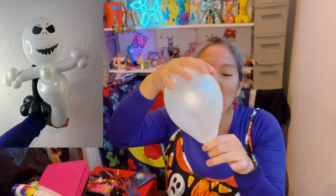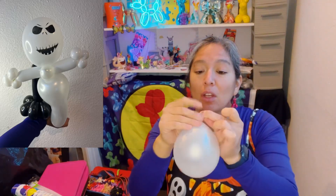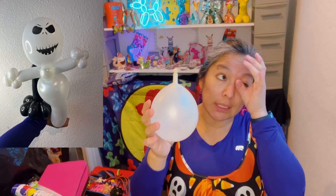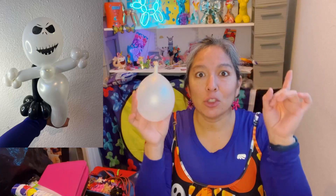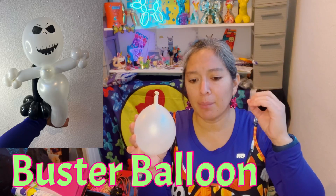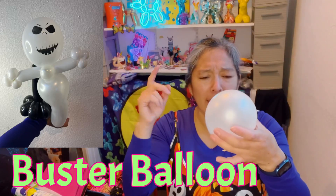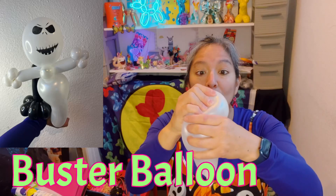Blow your balloon all the way but keep it roundish — you just need it to be a round shape. You can also make this with an 11-inch round, any size of round balloon, even bee bodies or 260s — it's possible with any balloon. This is a technique I learned from watching Buster, a really famous balloon twister and entertainer who has TikToks and Instagram.